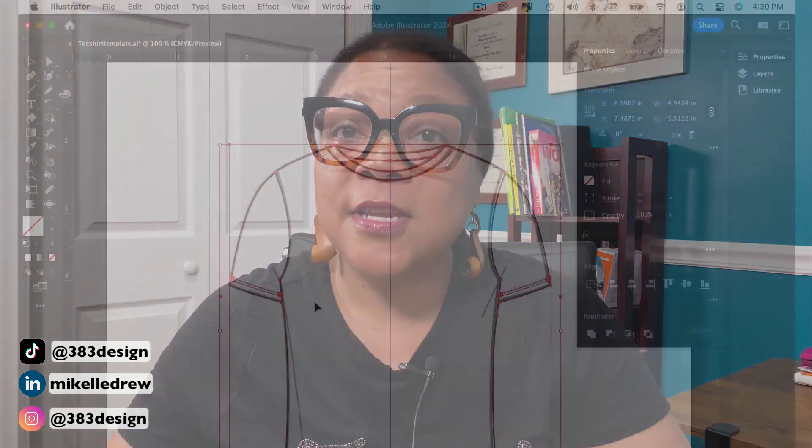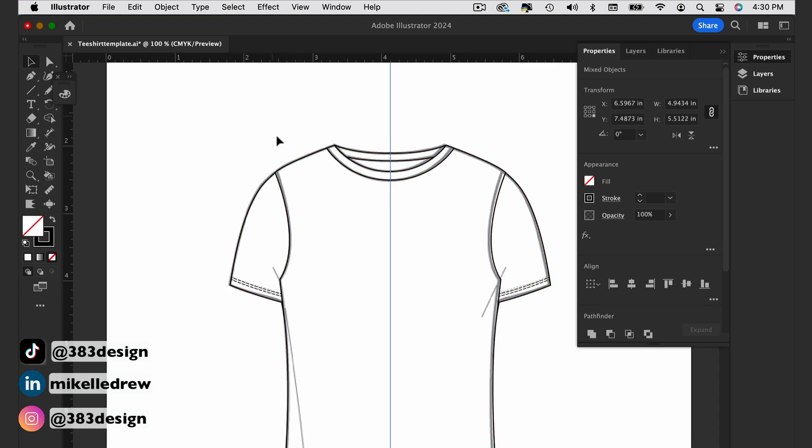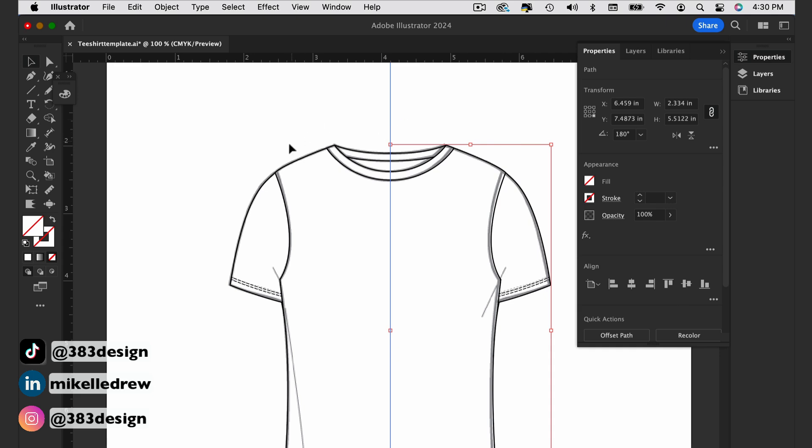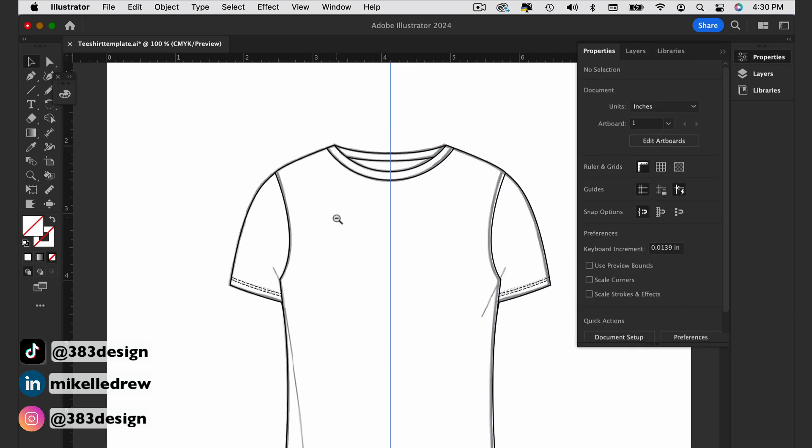Before moving to creating shapes, you'll need to get rid of the box that Illustrator has created around the garment. Hover near the outside of the sketch and the smart guide should help you find the box. You can also draw a selection box around the area to find it. Once you do, select it — there will be a left and right side — and delete it.